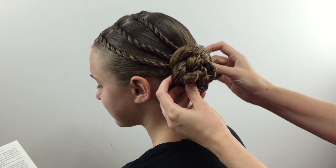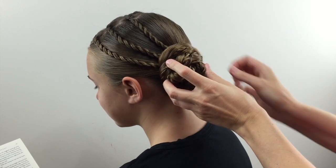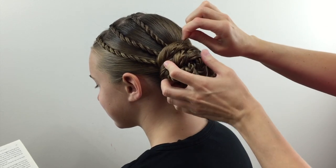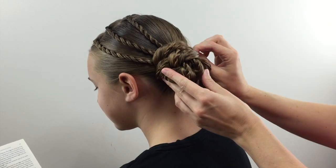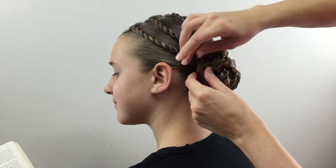Keeping it low at the nape of her neck and trying to keep it so you can see those twists. If those little elastics from your twists poke through, just kind of mess with the hair and they'll get hidden within the bun. Then just secure this as needed with bobby pins until it is secure on the head and it's not going to fall out.